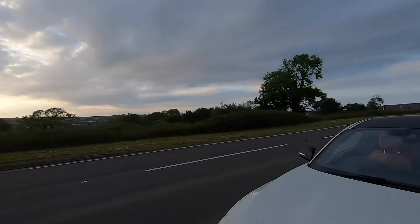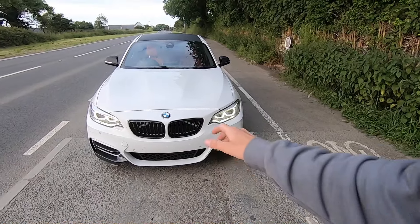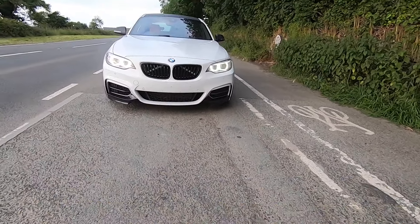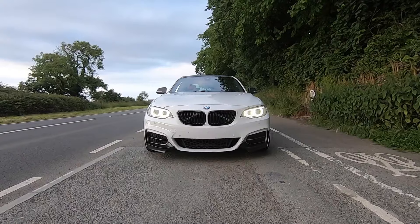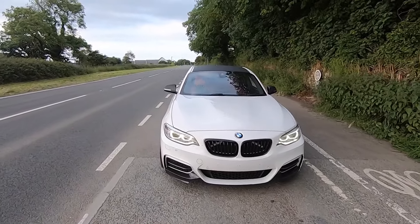Regarding the A-frame brace, I literally took the grilles out and wrapped it in white tape. It just changed the car completely — if you look at it from the front with no plate on it, it looks insane. I love the look of it like that.